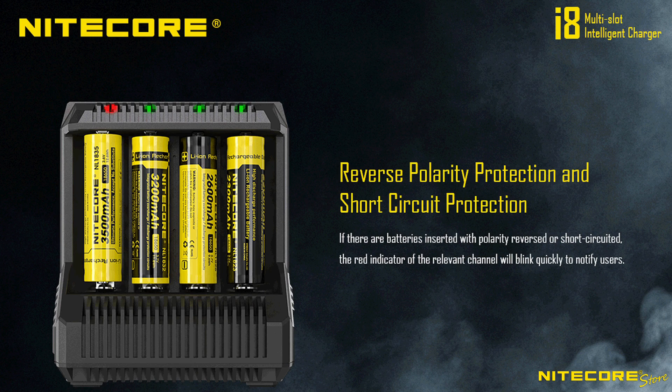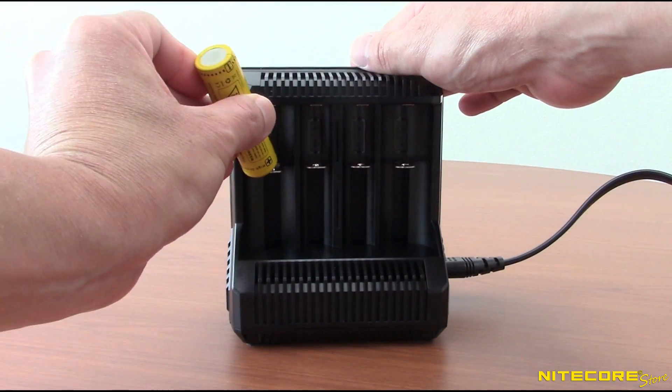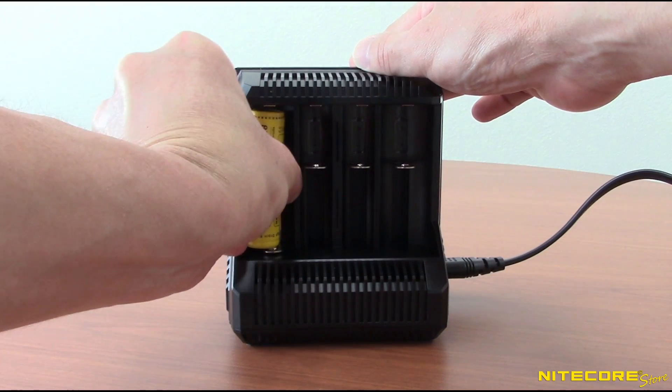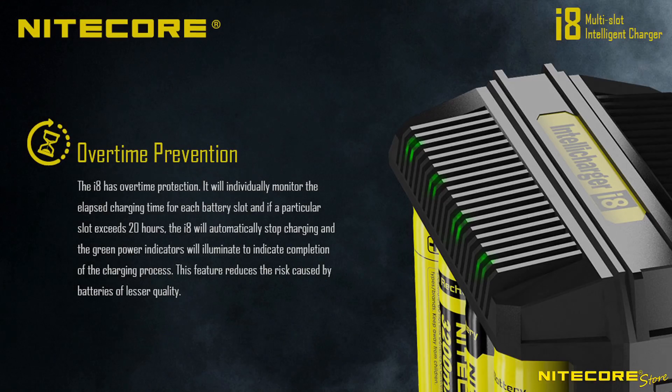The i8 has reverse polarity and short circuit protection to automatically detect improperly inserted or short-circuited batteries. A red indicator light over the affected bay will blink rapidly to alert users. The i8 also features overcharging protection to automatically stop after 20 hours of charging.